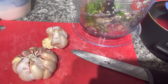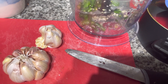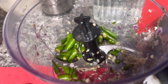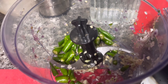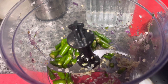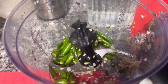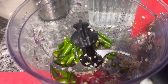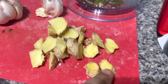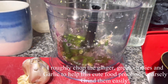I have about one and a quarter pods of garlic, which I'm going to clean and put in the food processor. I also have about eight to ten green chilies — you can use less if you want. Along with that, I'm adding about a one and a half inch piece of ginger to blitz everything together.